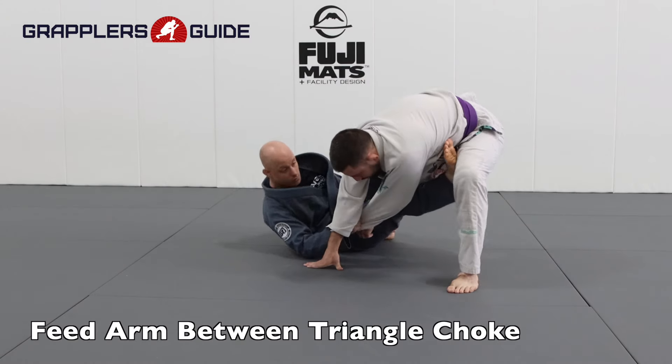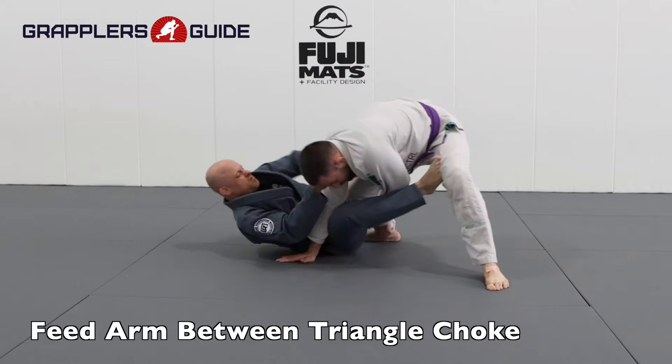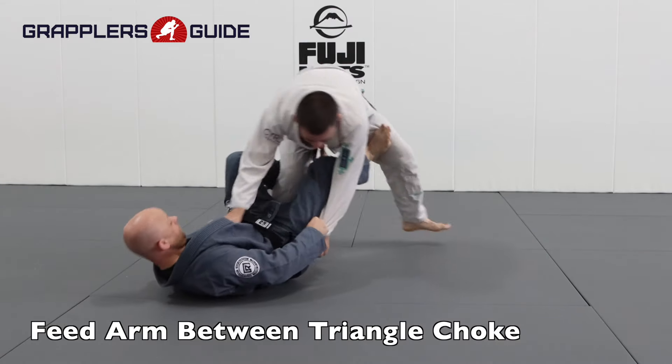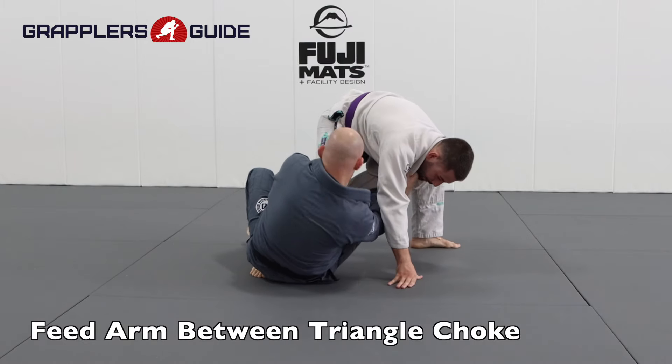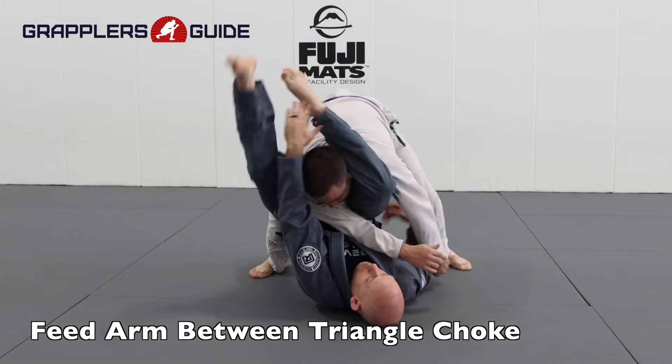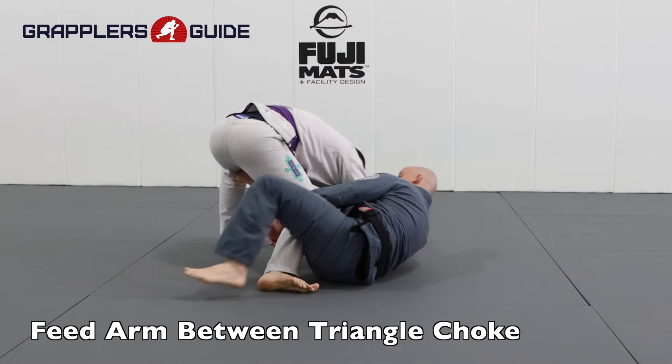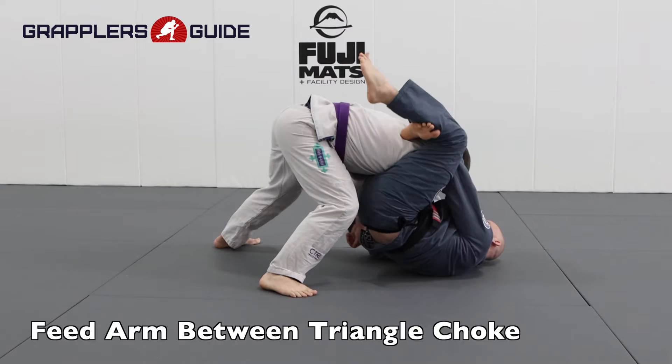Another way of taking advantage of feeding their arm in between their legs is it gives me the ability to attack for a triangle choke. I'll feed their arm in between their legs, switch it to my other hand, tilt them forward, and then bring my legs over to attack their head for a triangle. This is a tricky way to attack for the triangle choke by feeding their arm in between their legs from the De La Riva.